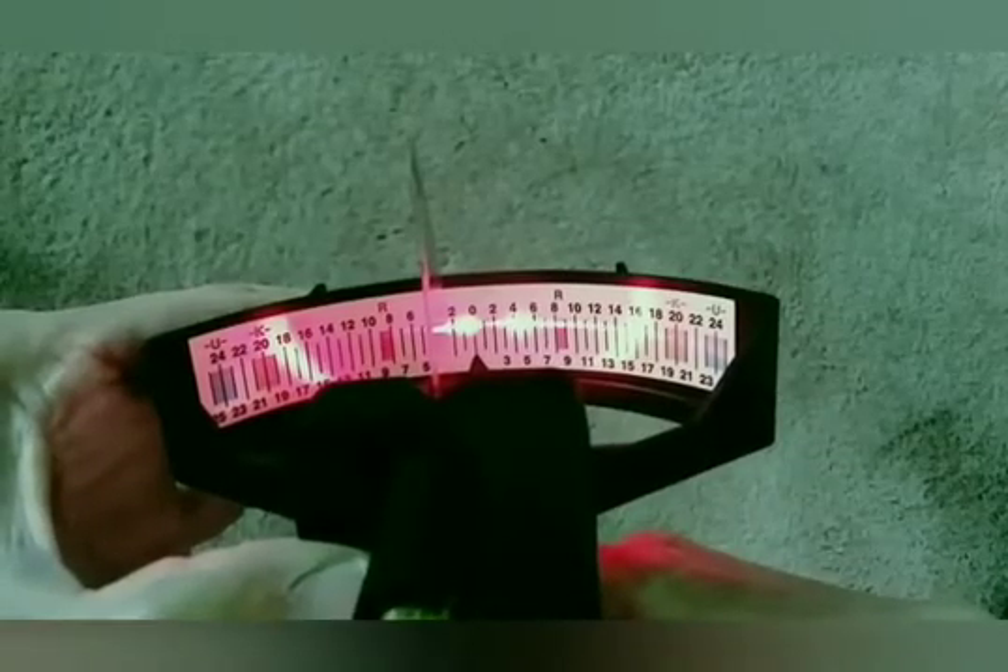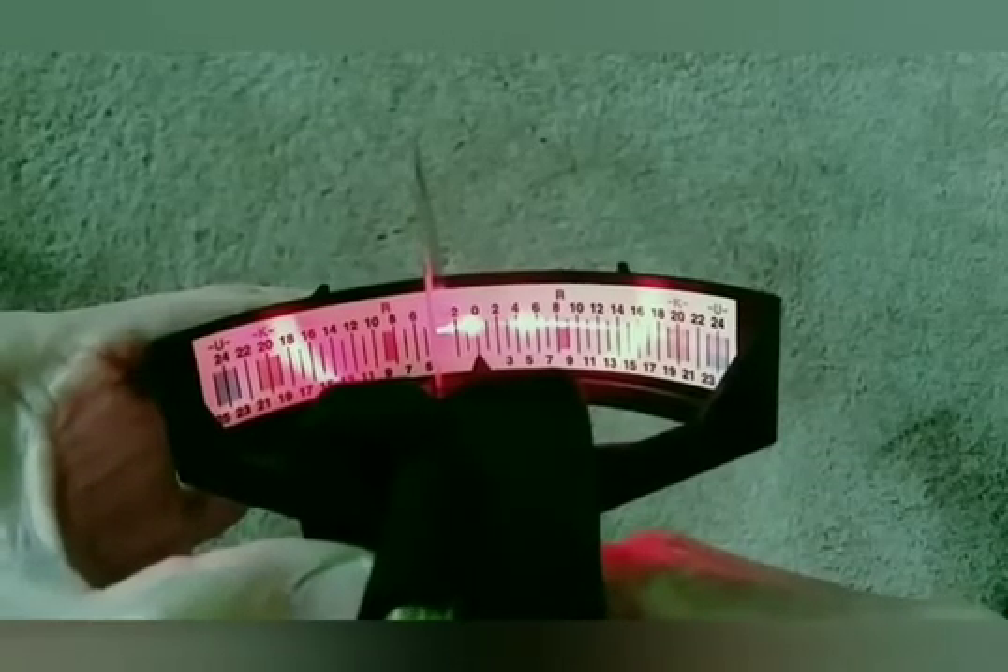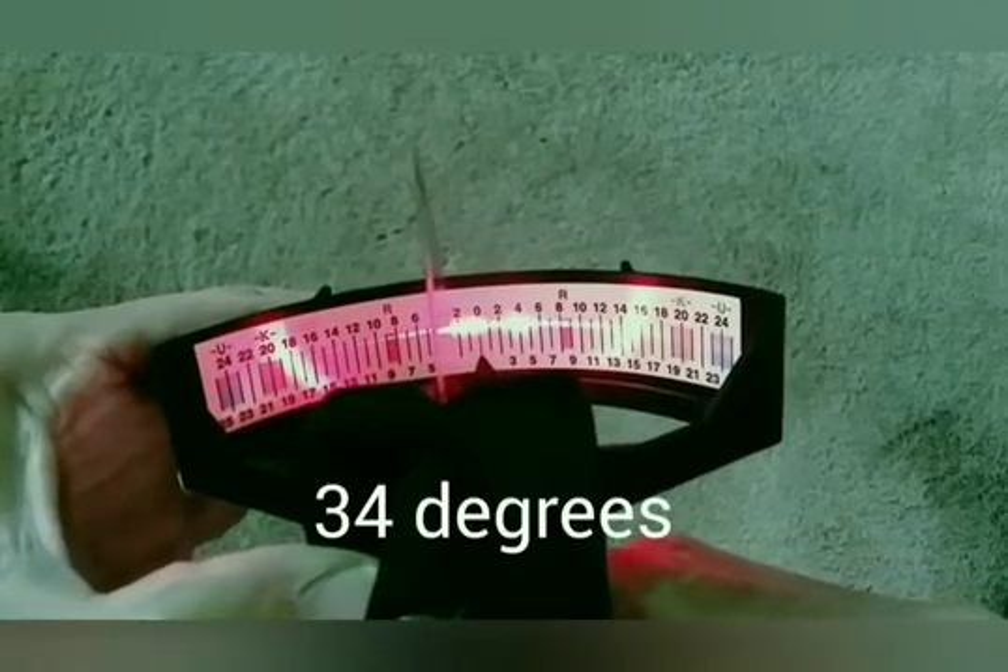Place your knife blade in the notch and take your reading on the scale in line with the laser at the outside of the reflection.